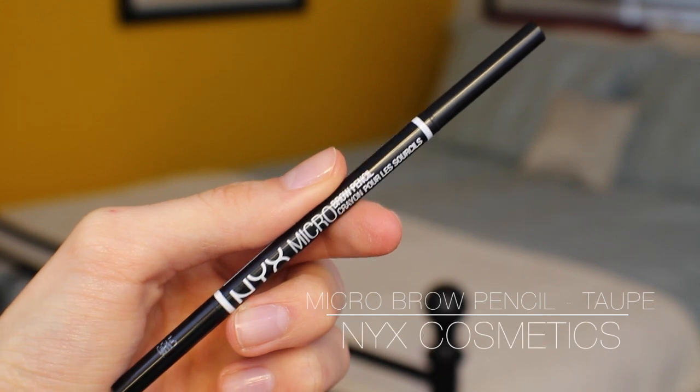I'm using the NYX Micro Brow Pencil in the shade Taupe. I'm going to be comparing this to the Anastasia Brow Wiz in a future video — a lot of people want to try the Anastasia one but it is more expensive, so I'll give my full thoughts soon. I actually have to take my glasses off to fill in my brows because I can't get close enough. A concealer pencil is really convenient for cleaning up around your brows if you make a mistake.